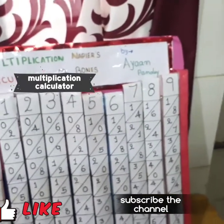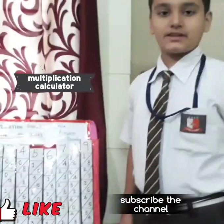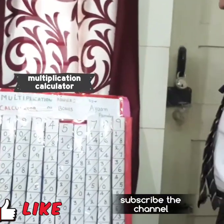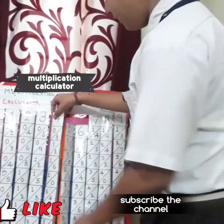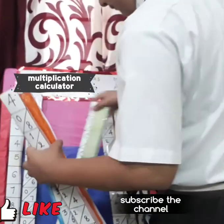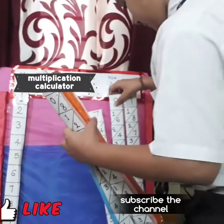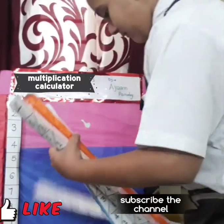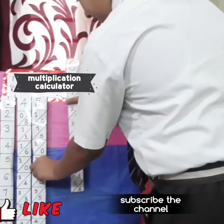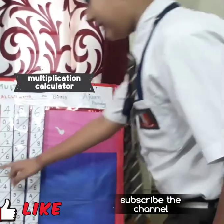Now I will show multiplication of 3-digit numbers. I will take 4, 5, and 6. Now doing 4, 5, 6 into 6.